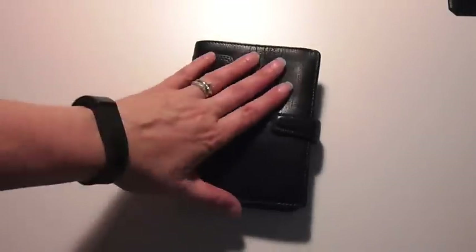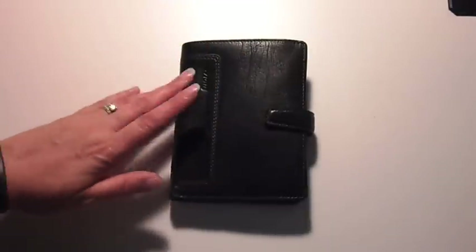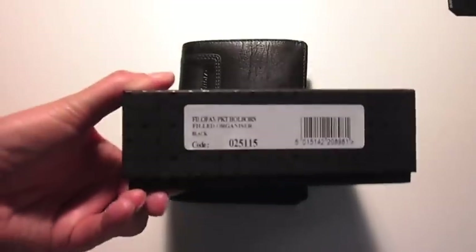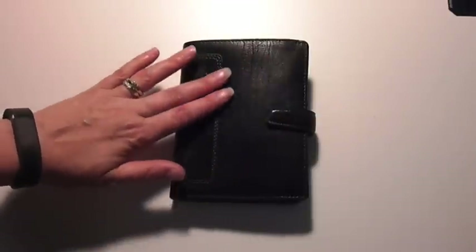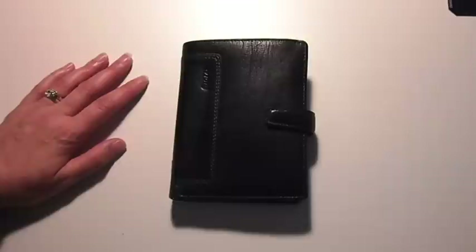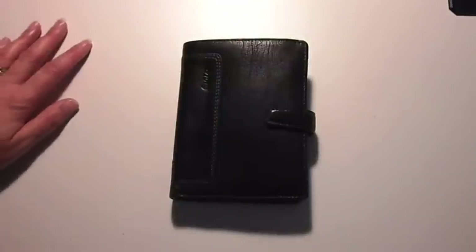Hi internet. Just a quickie video — I wanted to originally do an unboxing but I got too eager beaver. So this is the Filofax Holborn pocket size in black. I decided to try a pocket size again and narrowed it down to a choice of three, and while I was looking them up to see how other people were using them, I realized there was an incredible lack of information on the pocket size Holborn.